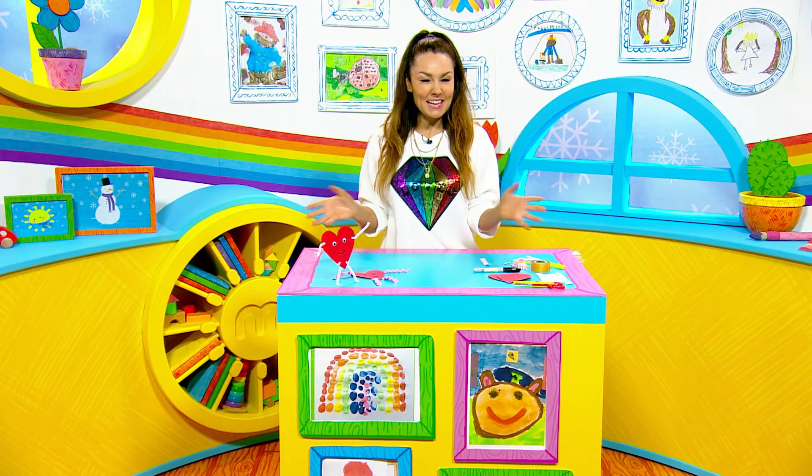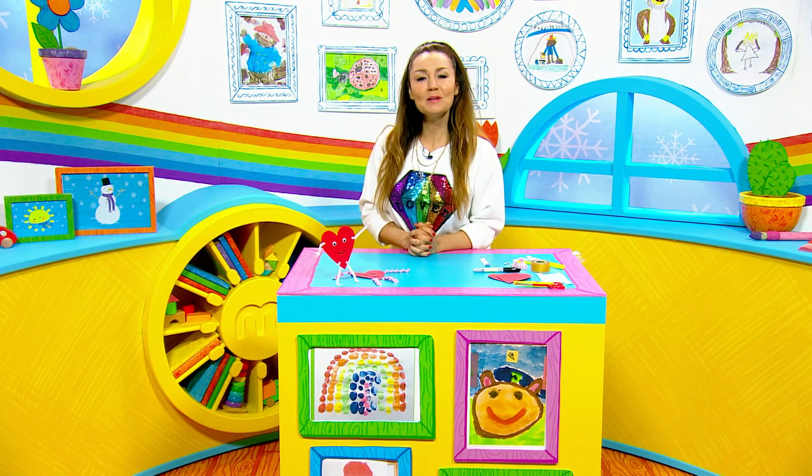Hey Milkshakers, it's craft time and because it's Valentine's Day tomorrow I thought we'd make some heart buddies.